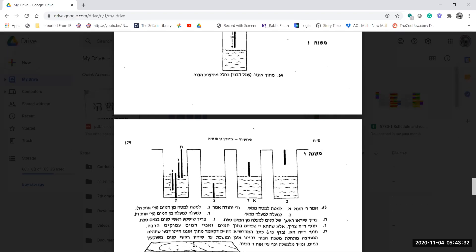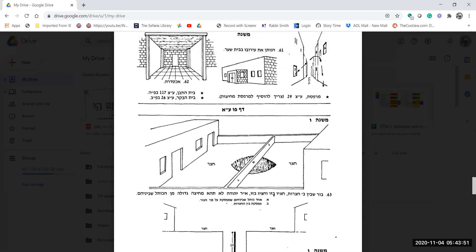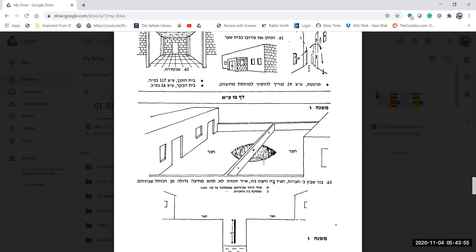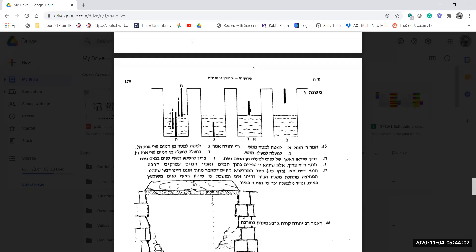Why doesn't having the partition above the water work? This opinion holds that the water needs to be mamash separated, because when you put your bucket in you'll be taking from the other person's water. But the question is: even if the partition is on the bottom of the water, the water is still mixing above it. Both positions are symbolic. If neither one mamash separates the water, what's the difference between them?